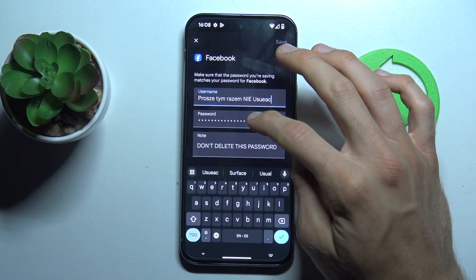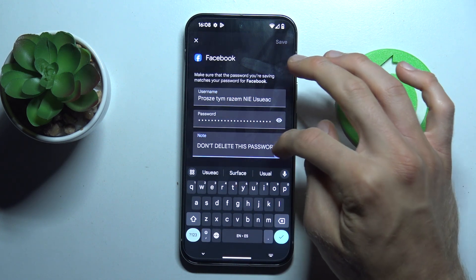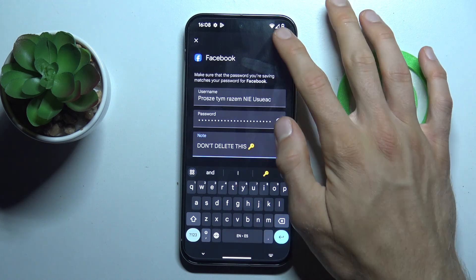You can write something new in the password field, username, and note. When you change something, remember to press Save.